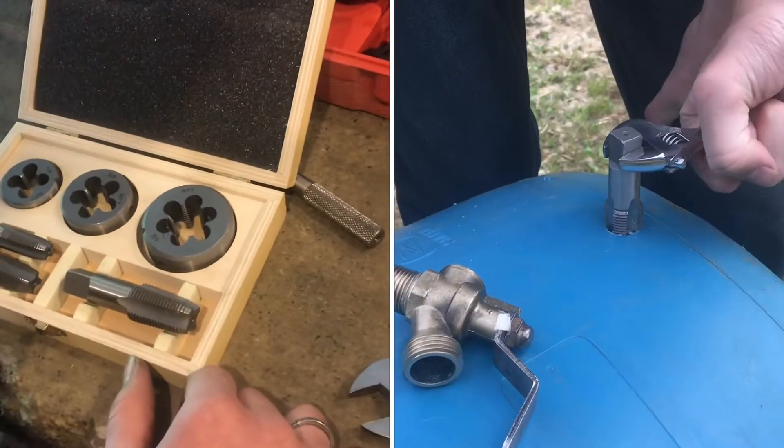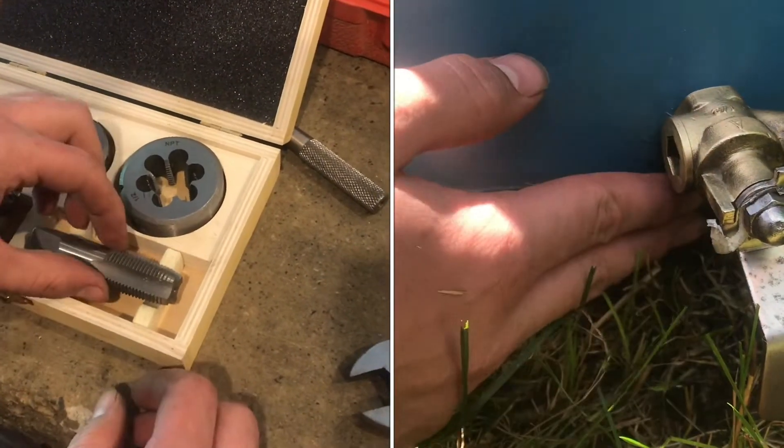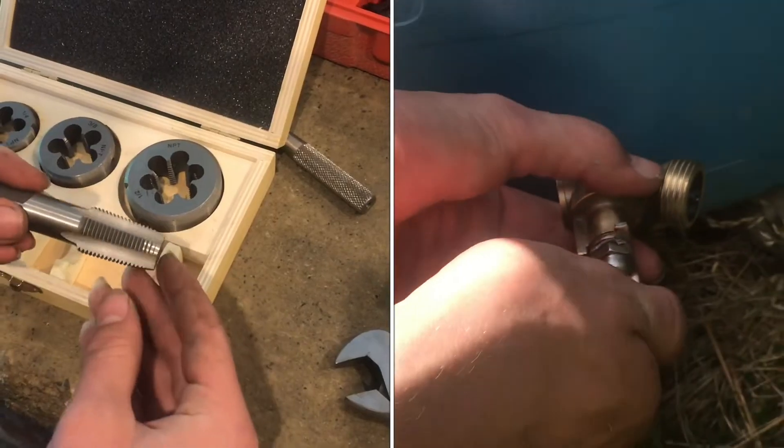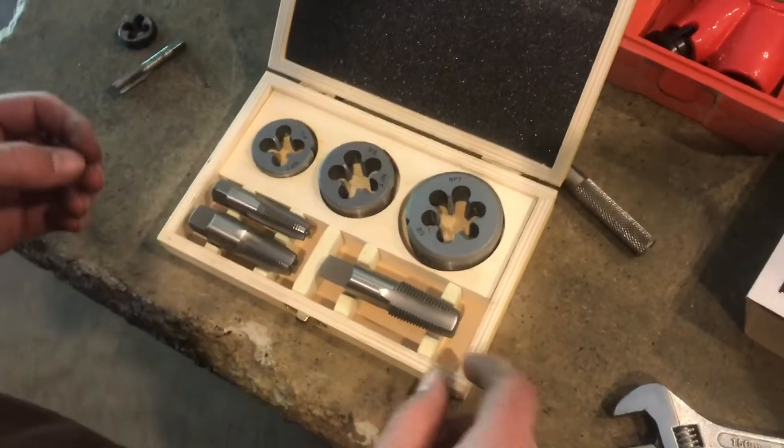We have a water barrel and we need to hook up a fitting to it, and it cannot leak — not even a little dribble — because eventually the whole water barrel will be gone. So this is an example where we really need one of these tapered taps to make sure that fit is perfect.